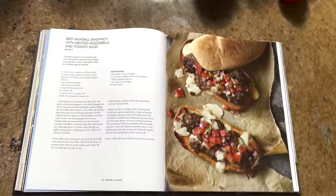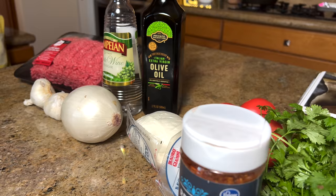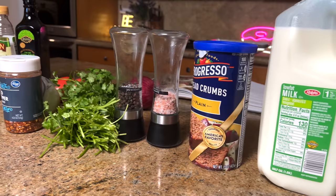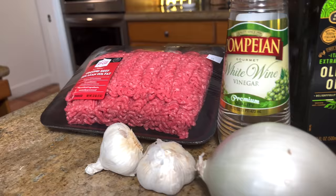We have the beef meatball sandwich with melting mozzarella and tomato salsa. First thing we're going to need is some ingredients: ground beef, garlic, onions, mozzarella, tomato, cilantro, red chili peppers, red onions, pepper, salt, breadcrumbs, and milk. We've also got some olive oil and vinegar to add in there.